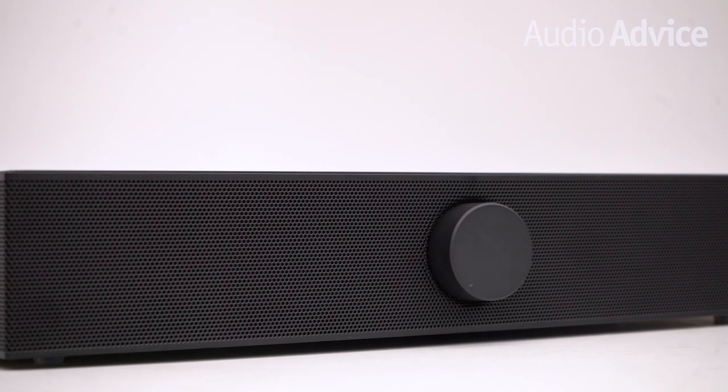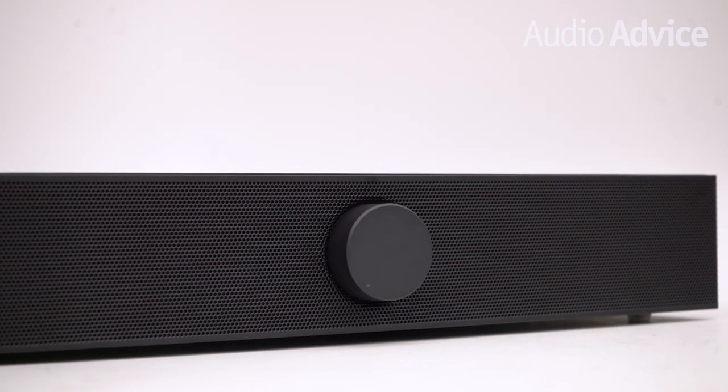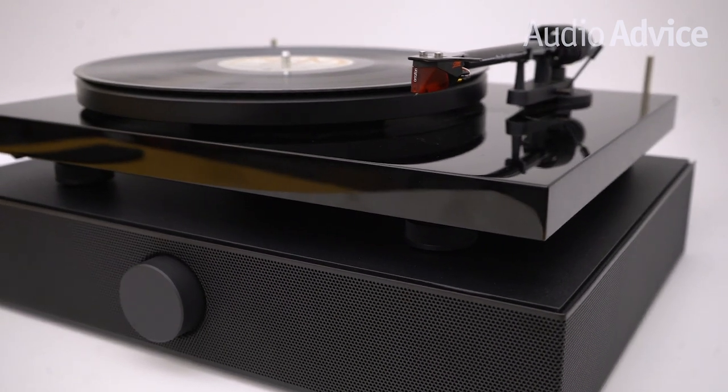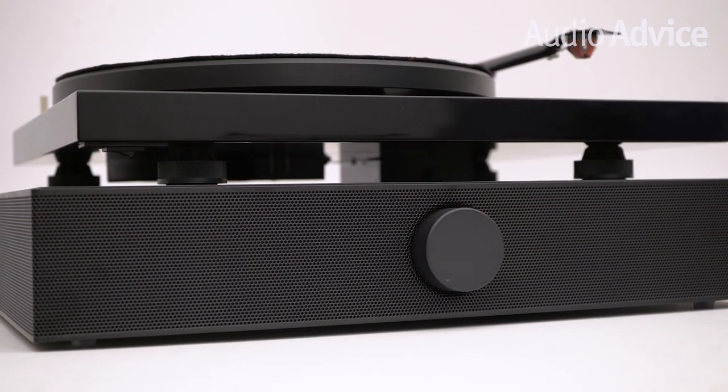If you want to read our full review on the SpinBase, head over to audiovice.com by clicking on the link in the description below. Along with this review, you'll find hundreds of other reviews, comparisons, buyer's guides, and much more. Now let's take a look at this clever solution to getting great vinyl sound in a small space — the SpinBase by Andover Audio.